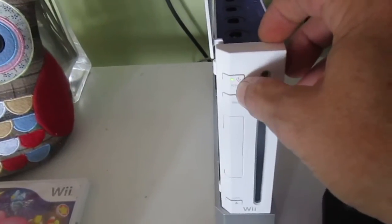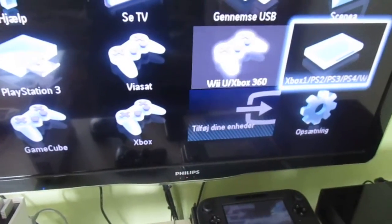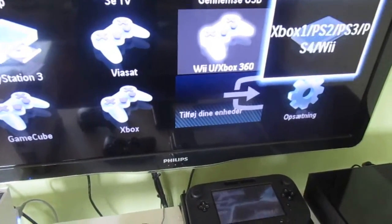Yes, turn on my V. Let's turn it on. Close to the screen. Let's see. V. Nice.